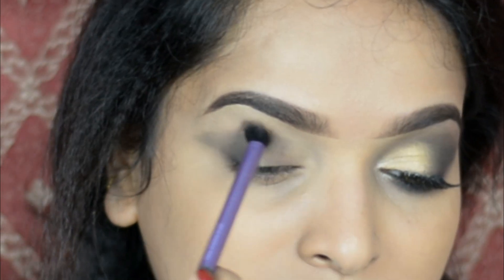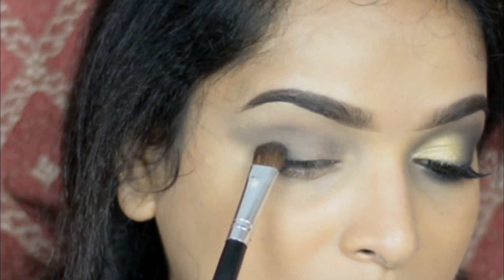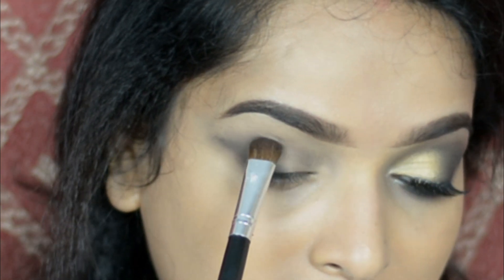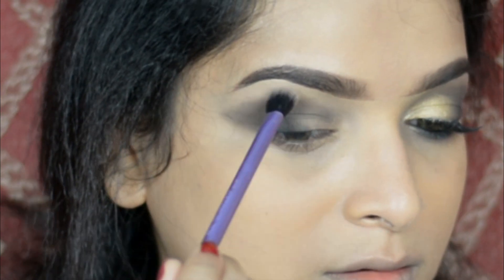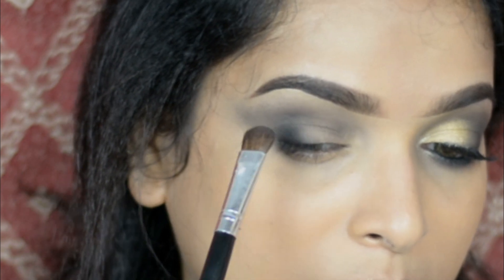Now taking a blending brush I'm blending this properly. As I'm not going to use any transition color, that's why I'm going again and again with this black color Blend and blending it properly. Slowly now I'm intensifying the color and blending the edges.